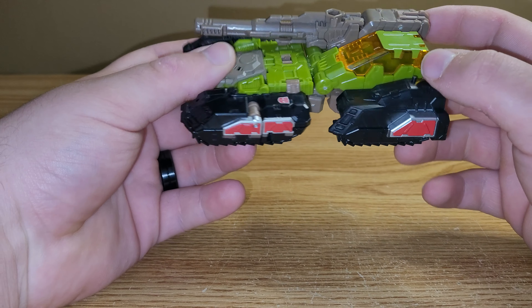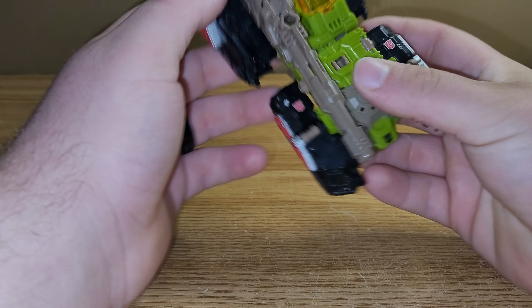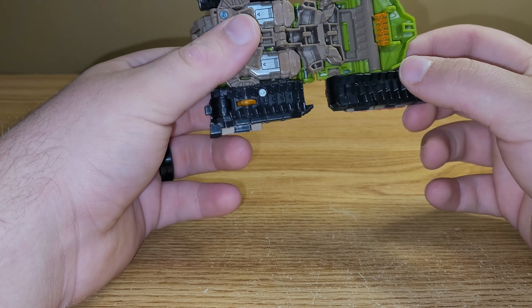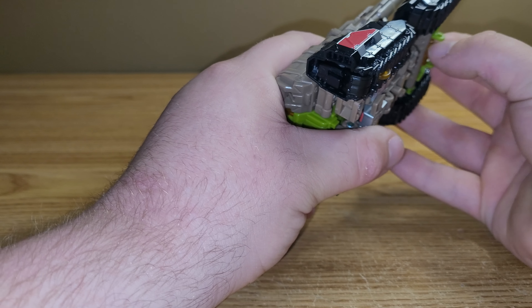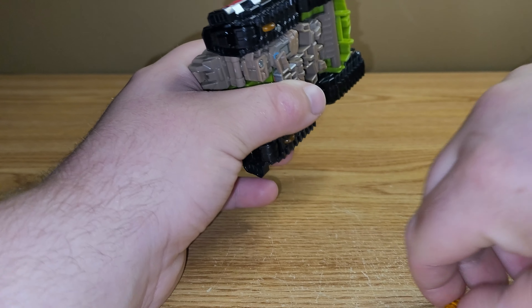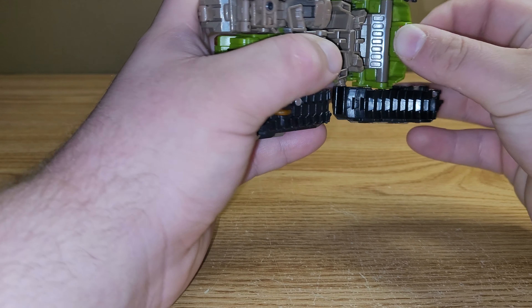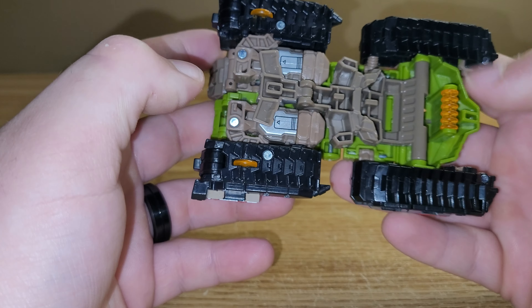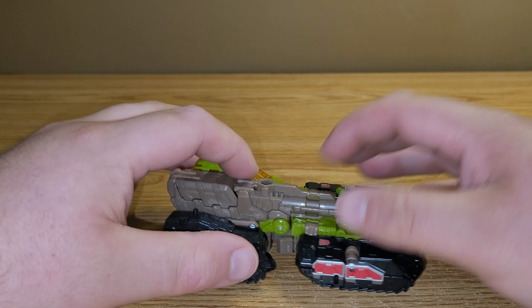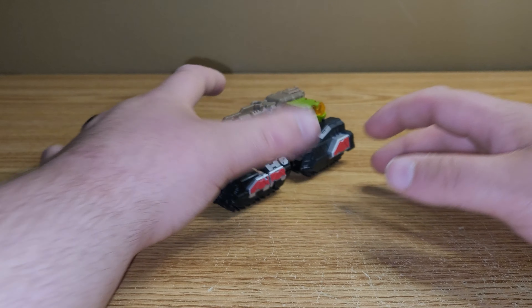You get a lot of nice silver and red underneath here. On this side, you got Autobot symbols here on his shoulders. Underneath you just have the robot mode, and I snapped this wheel off — I popped that off with my thumb. That just snaps in underneath here like so. He does have three rolling wheels: this center one right here and these two right here, so he can roll as things should.